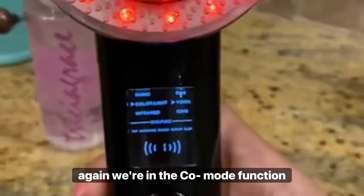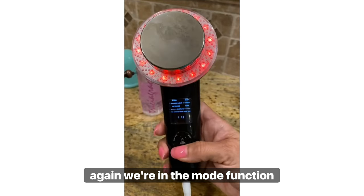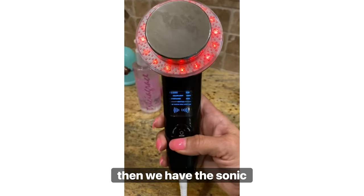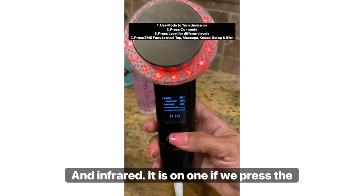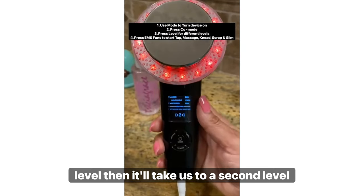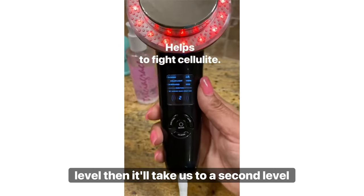Let's press co-mode again. We are in the co-mode function. We have the Sonic and Infrared. It is on one — if we press level, it will take us to a second level.